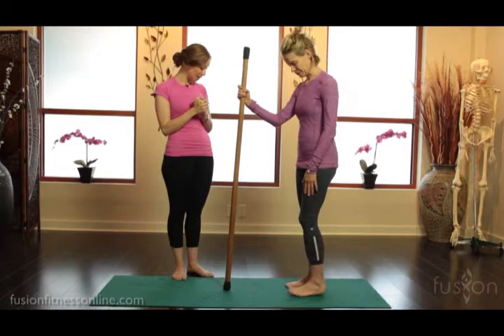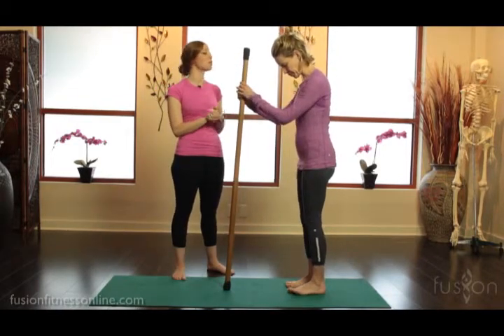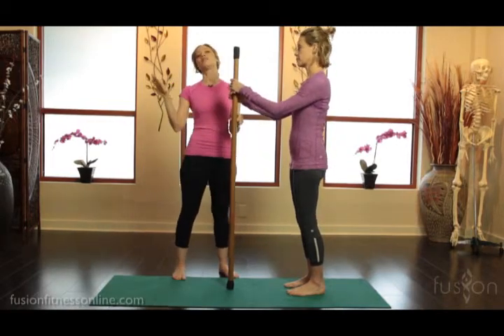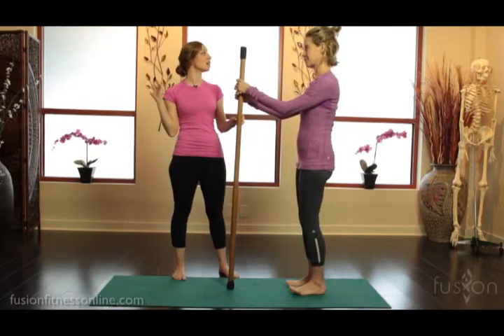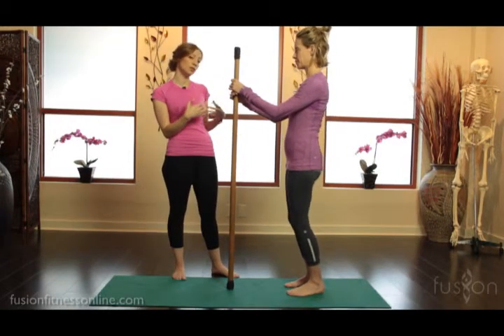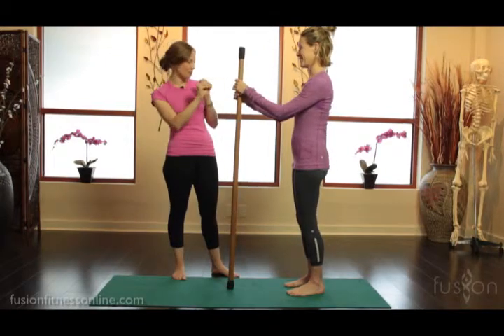So let's talk about calf raises. What I've done is given Jen a dowel for balance. Some people will need it, some people won't, and some people will actually need more than this. A hand on the wall is really nice to help stabilize the body, because we want them to be able to move through their bones with ease, and then we can practice honing the balance later.